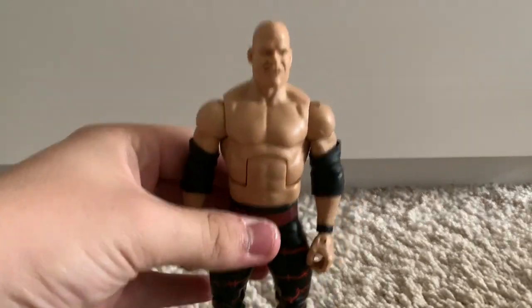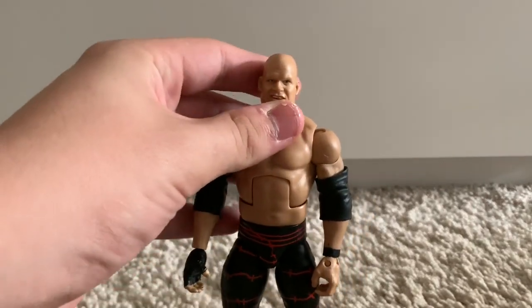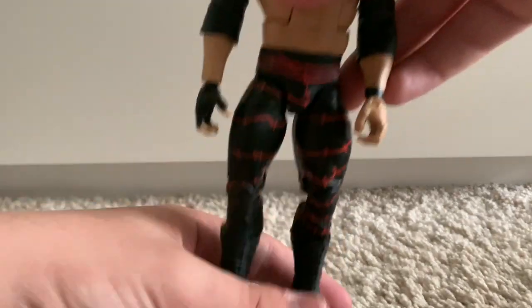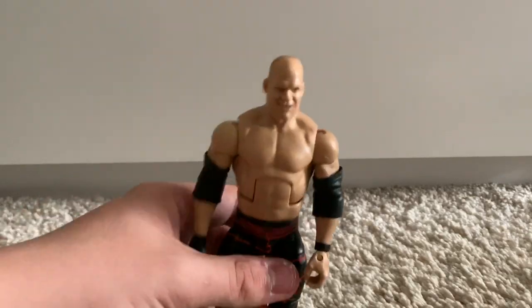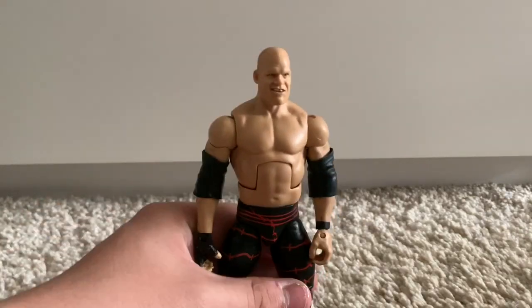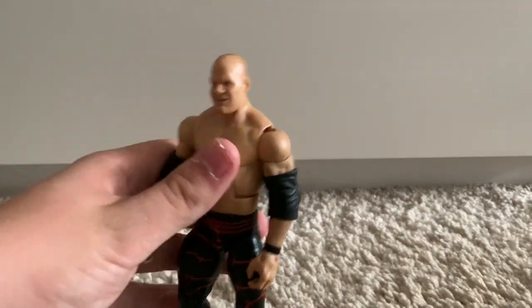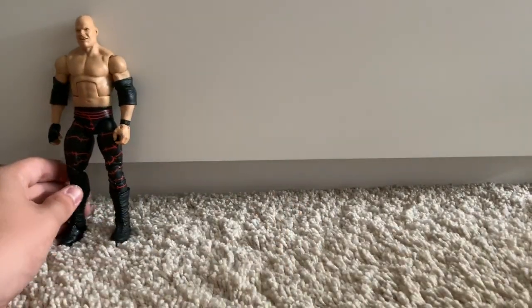We have the WWE Elite 4 Kane. This figure was released twice by Mattel — once in Elite 4 and once in the best of 2010. It's a really nice figure, but the ankle joints on mine are pretty loose so he doesn't stand too well by himself, which is a pain to animate for the pick fed. But still, a fantastic Kane figure.